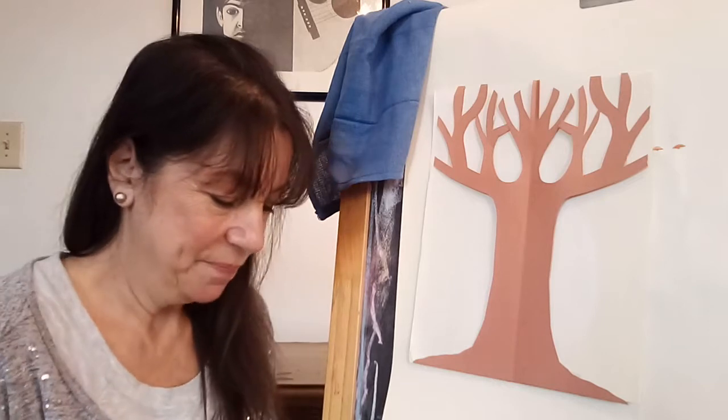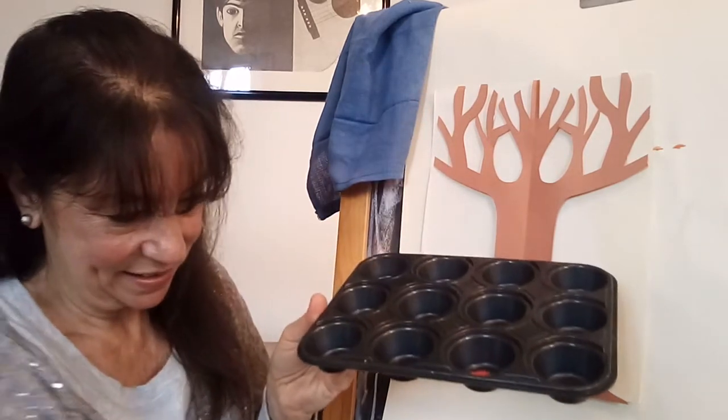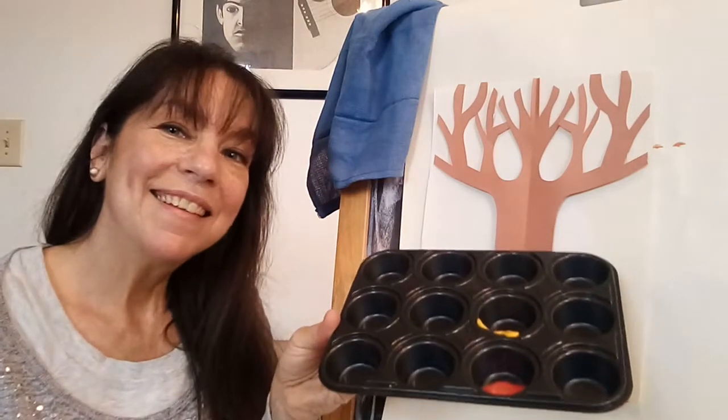And the paint of your choice — whatever color you want to use. Today I've chosen some orange and some yellow. You'll just pour your paint into your mixing tray, and you only need a little bit — a little orange and a little bit of yellow. Then you'll just dip your broccoli into your paint.